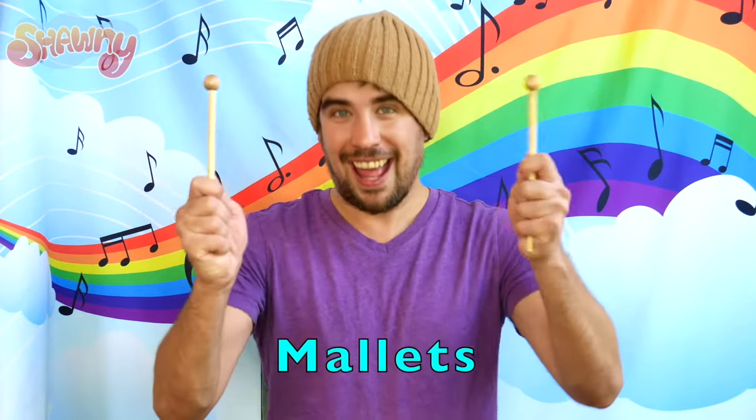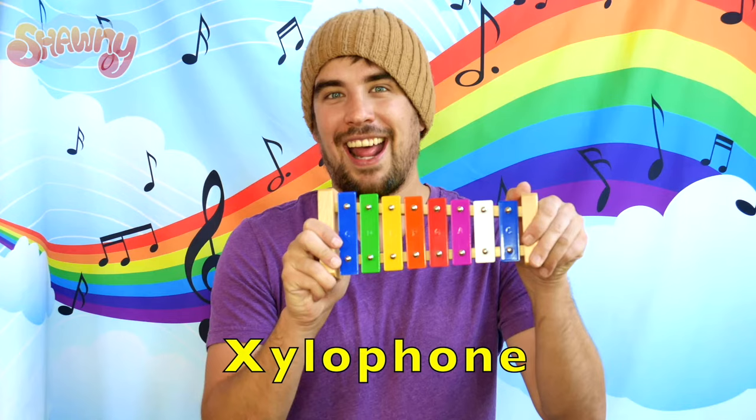I think we're ready to learn our first song — Baby Shark! So grab your mallet and grab your xylophone and follow along with me.